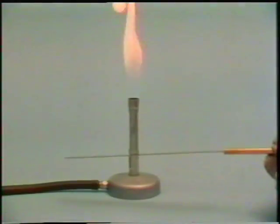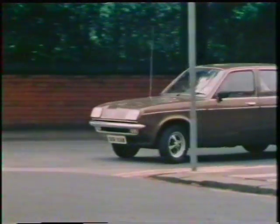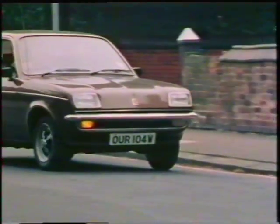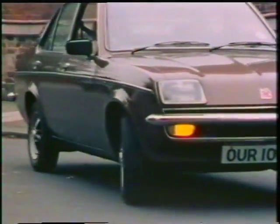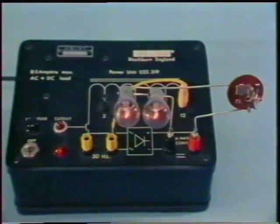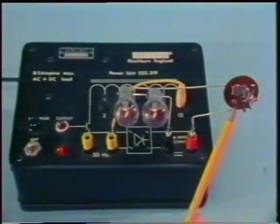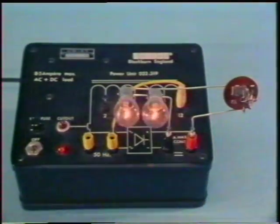On cooling, it straightens out again. Here's a use for bimetallic strips, in the direction indicators of motor cars. When we switch them on, current flows in a coil of wire wrapped around a tiny bimetallic strip. This heats up the strip, so that it expands and bends and makes an electrical contact which lights up the flasher bulb.